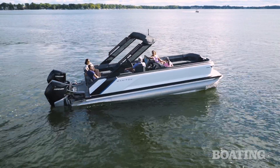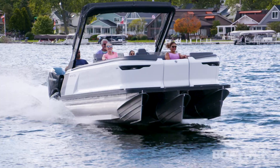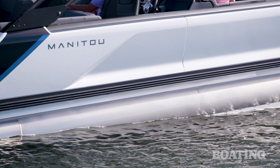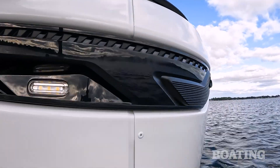Starting this year, Manitou has redesigned their pontoon boats from the outside in, so they look like no other boats you'll see on the water. Walking down the dock, one of the first things you'll notice is its sleek automotive look, and that starts with the aluminum walls and continues with the integrated lights that wrap around perfectly with the contour of the boat.